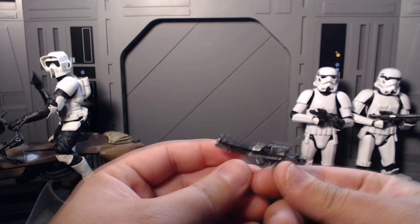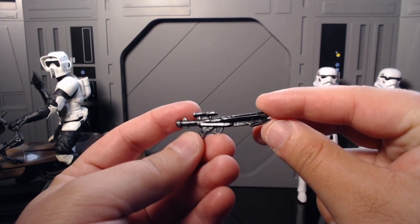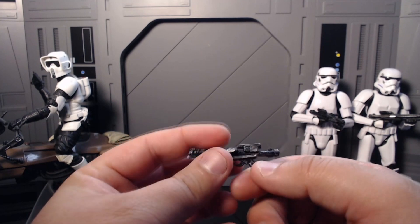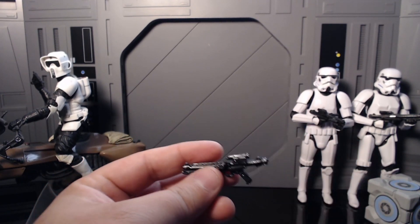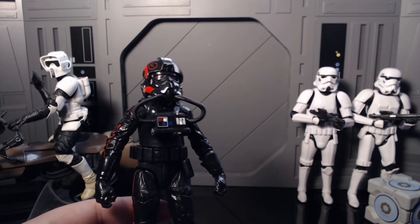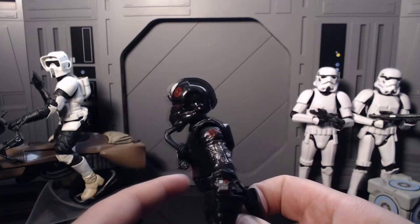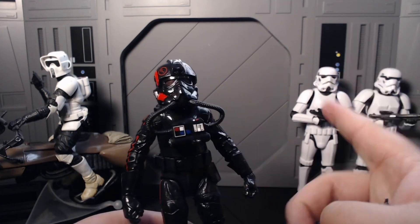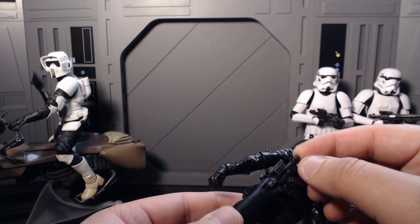She comes with two accessories. The first is her E11 — this is actually really nicely done in a gunmetal black with a gray wash over it; very nicely done. We're going with she — I think her name is Iden Versio, but this is definitely just one of the Inferno Squad troopers. Hopefully we do get Iden Versio at some point, especially with that little droid she has. I'd also love if they made inquisitors with a similar droid. The E11 plugs straight in — simple and cool.